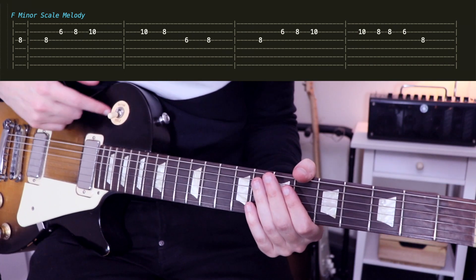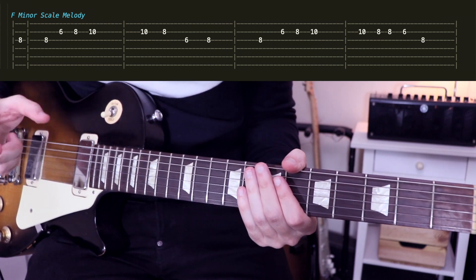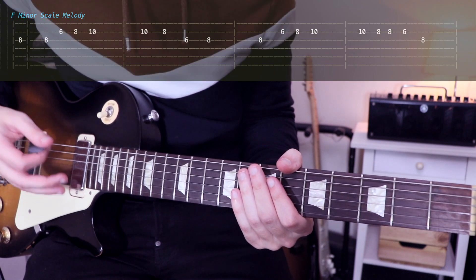By the way, I use the bridge pickup of my Les Paul. And I recommend you to play that riff not too clean but with a little bit of gain, just to have more dynamics and to sound a little bit better for that riff.